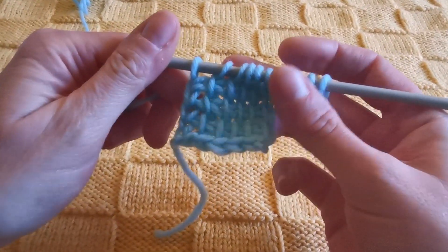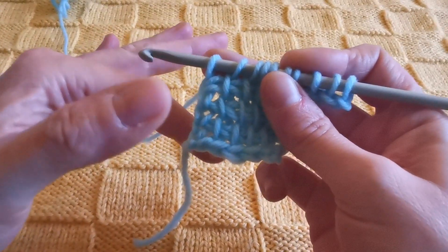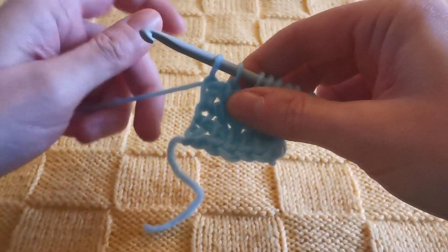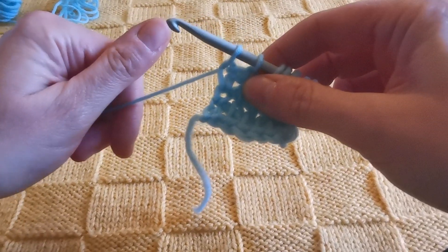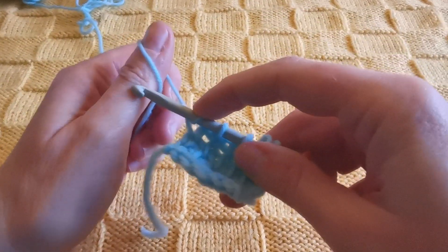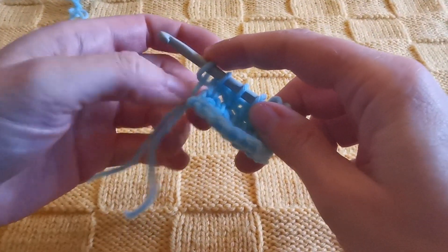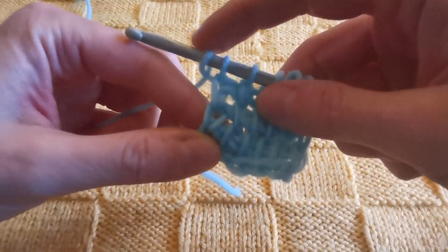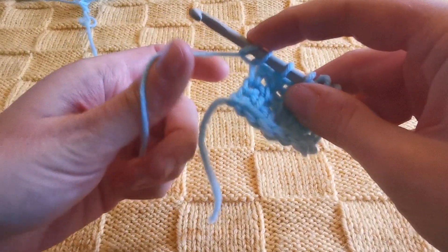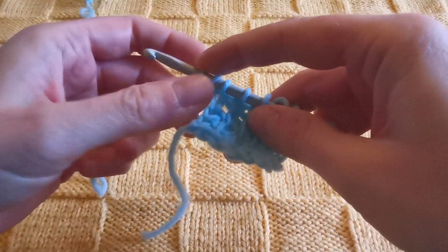The method we use is the so-called thumb cast-on method, so if you have some notions of knitting you probably already know what I'm talking about. What I do is use my thumb and wrap the yarn around it like this, then insert the hook, grab the yarn, and pull the loop closed. Again: wrap the yarn around the thumb like that, grab the yarn with the hook, and let it slide like this.